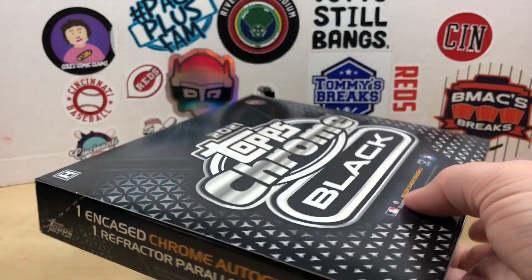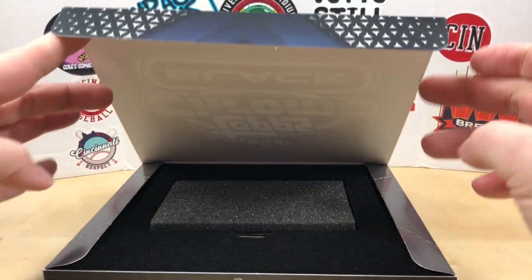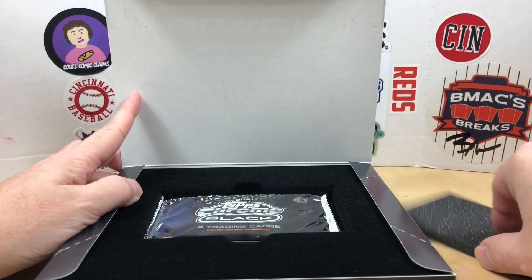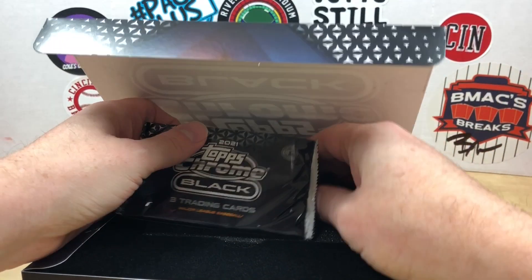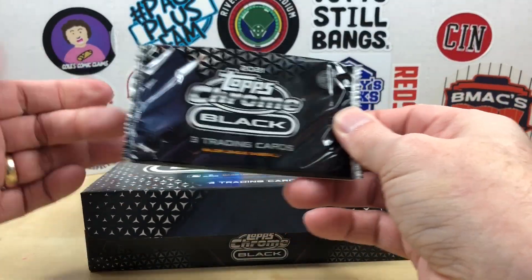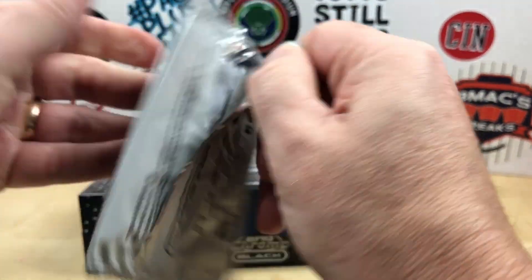Trying to remember how these look inside — okay, so there is a pack. I'll try to hide my encased card down there, hopefully won't see what it is. Last time I got an Andrew Jones auto, which wasn't bad. Let's go ahead and rip this pack.